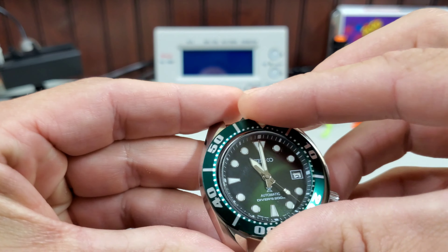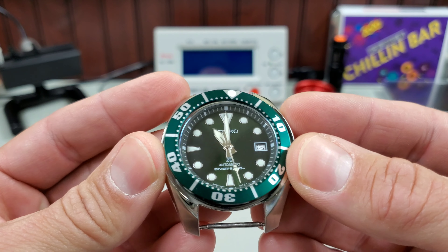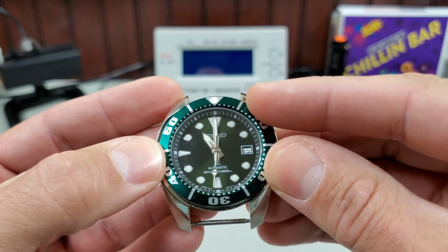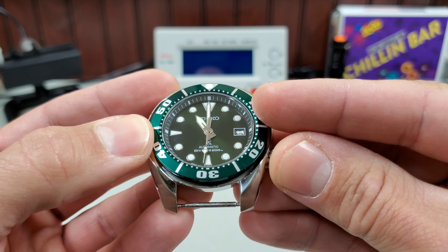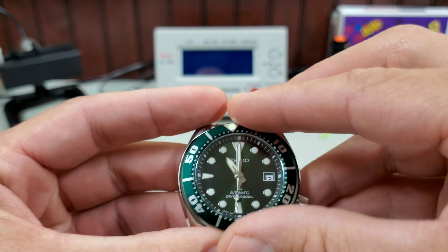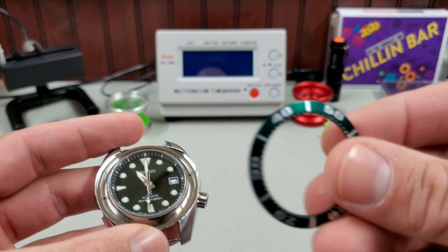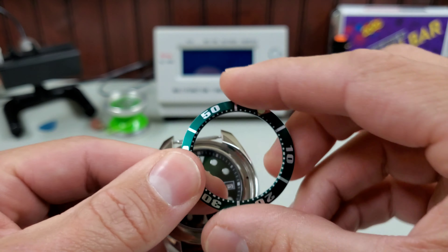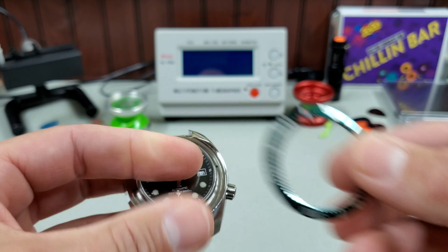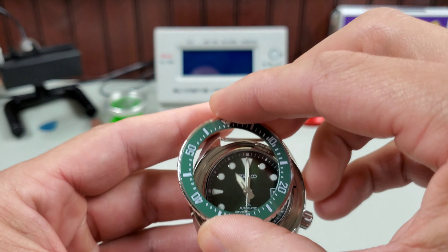The lighting makes this kind of hard to see, but this insert was actually made to go with the Jade Sumo — it has a little bit of a blue, kind of emerald green tint to it. Not exactly the same as to go with this dial. So I found another green insert. The whole bezel assembly is like $135, but you can get an insert for like $10 — this one was $10. I got another one for $20 that is on the way.